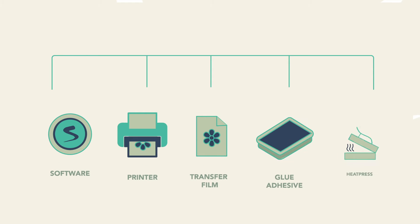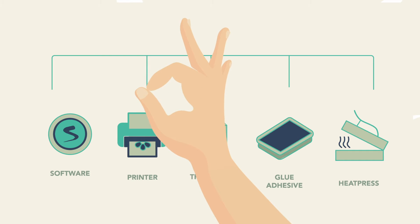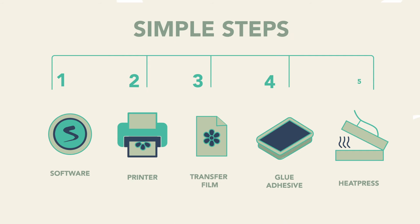This printing package includes everything you need, and will set you up as a turnkey branding business. The most exciting part about this system is its affordability and how easy it is to use, just by following these simple steps.